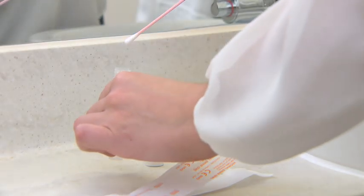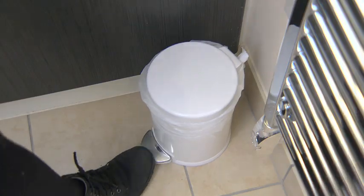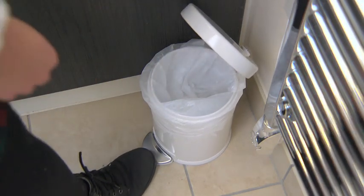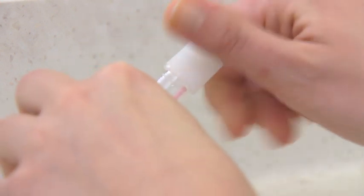Immediately place the cotton bud swab into the sample tube. Carefully break the swab shaft against the side of the tube at the score line and discard the top portion of the swab shaft. Screw the lid back onto the tube tightly, being careful not to pierce the foil cap of the lid.